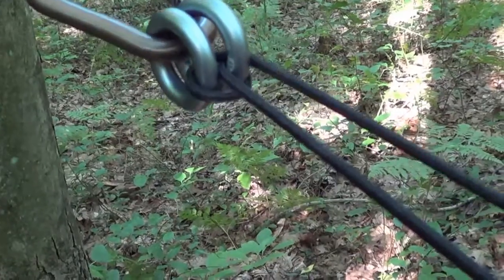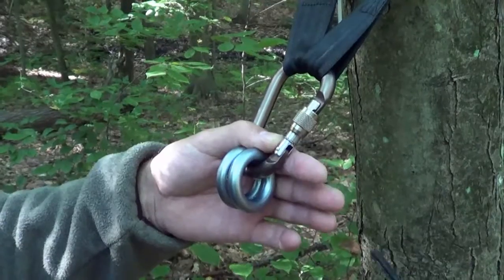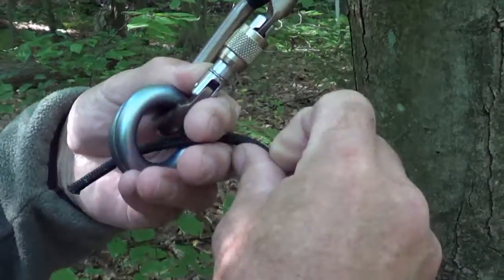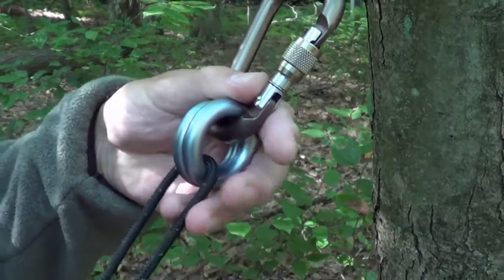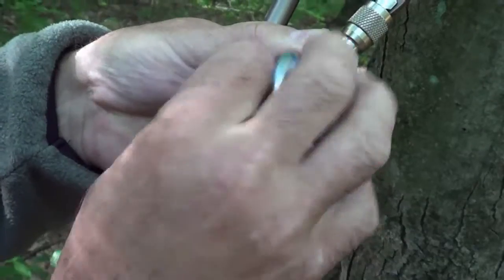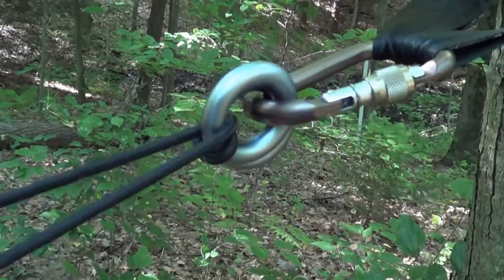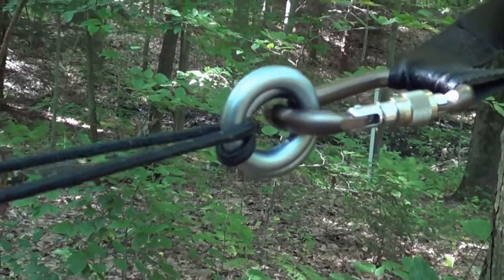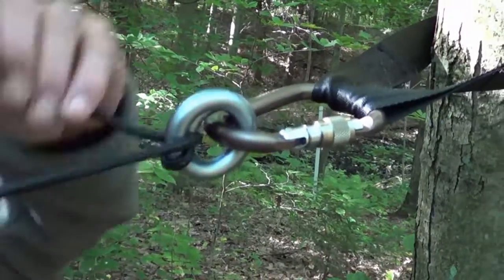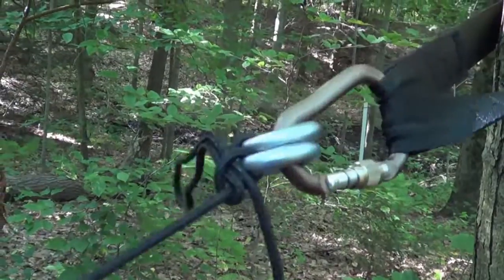This is how you tighten it up. We go through the belay rings, then come back through again, split the rings, and pull the rope through. You just slowly pull it up and adjust your tension as needed. Once you've got it tight and the way you want it, just throw a half hitch in there for a little security.